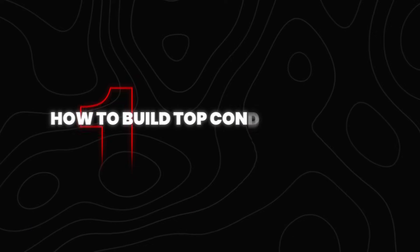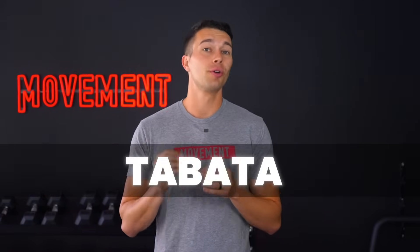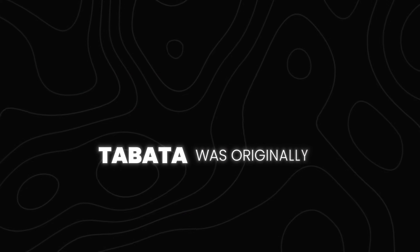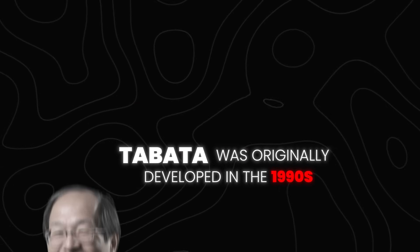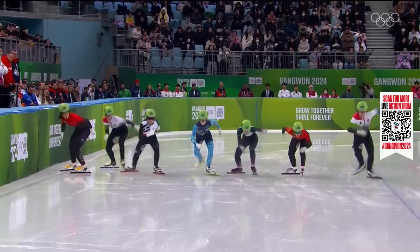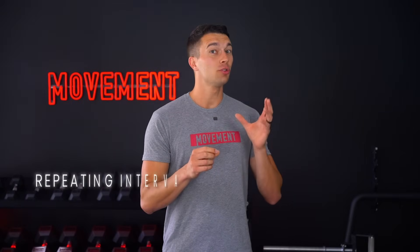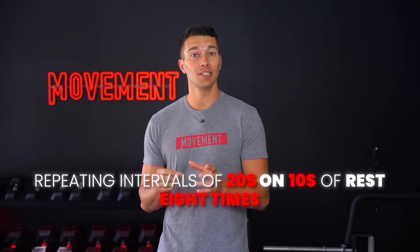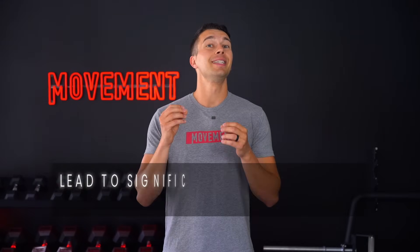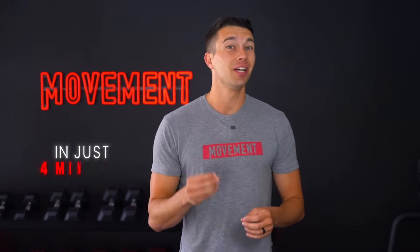Let's start with how to build top conditioning if you only have five minutes to train. For this, there's no better method than the conditioning protocol called Tabata. Tabata was originally developed in the 1990s by Dr. Izumi Tabata and a team of researchers in Japan. This study was done with Olympic speed skaters, and what they found was pretty incredible: repeating intervals of 20 seconds on, 10 seconds of rest, eight times, led to significant improvements in aerobic and anaerobic capacity in just four minutes.